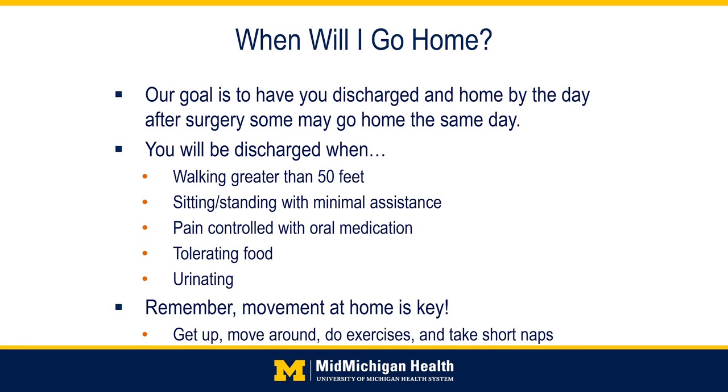Our goal will be for you to be discharged home by the day after surgery, though some may go home the same day. Discharge criteria include walking greater than 50 feet, sitting and standing with minimal assistance, and pain controlled with oral medication. You will also need to be able to tolerate food and urinate. At home, remember that movement is the key — get up and move around often, do your exercises, and take short naps.